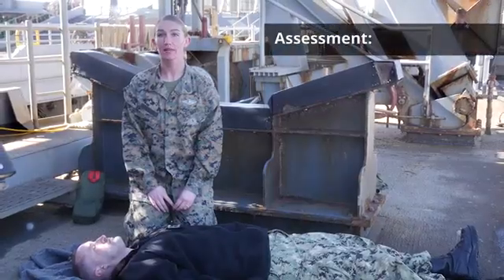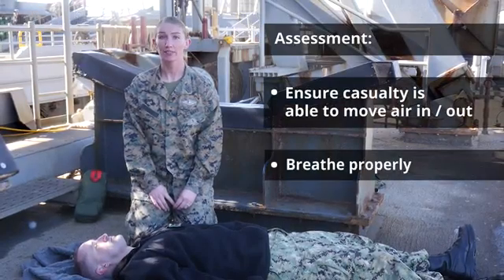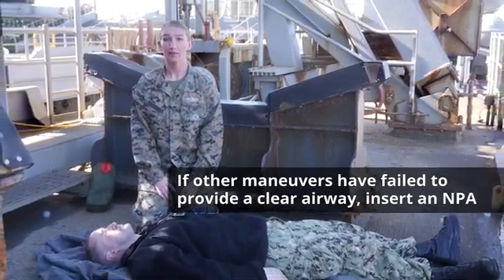As part of casualty assessment, you must ensure the casualty is able to move air in and out and breathe properly. If other maneuvers have failed to provide and maintain a clear airway, you should insert a nasopharyngeal airway device, or NPA.